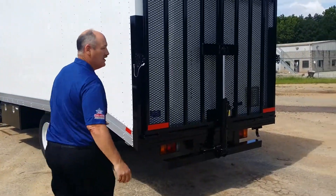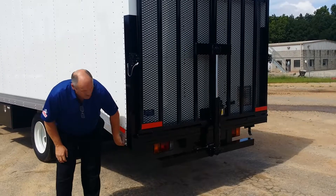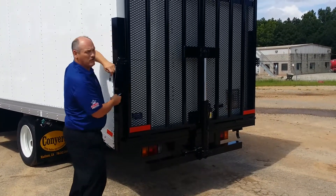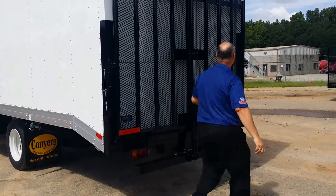All right, we're going to do a quick demonstration of the Conyers gate. If you're going to fold down, make sure you do the removal of the pins on both sides.